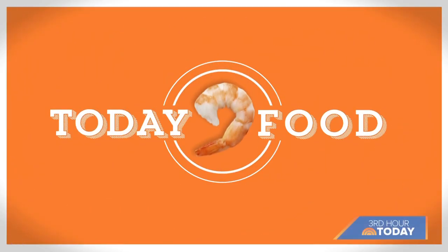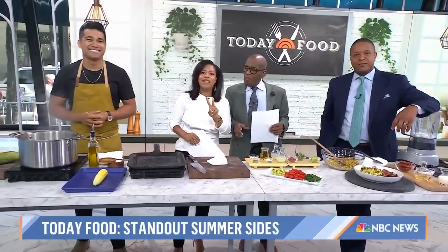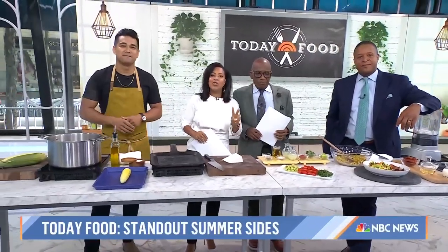We are back with Today Food, and we are getting you ready for that summer cookout with easy sides that use fresh, seasonal ingredients. It's actually beautiful here on this table. Here to show us two restaurant-quality side dishes is chef and TV host Jordan Andino.